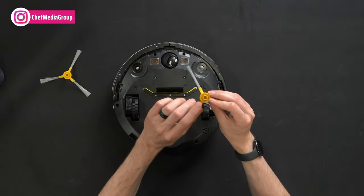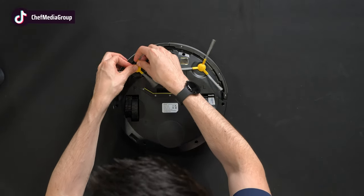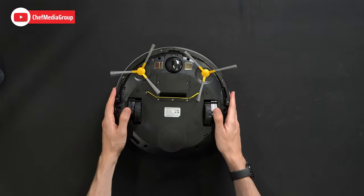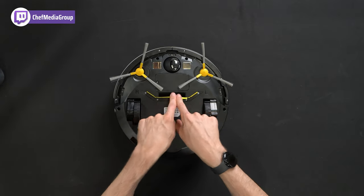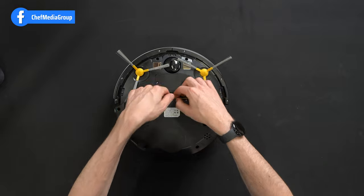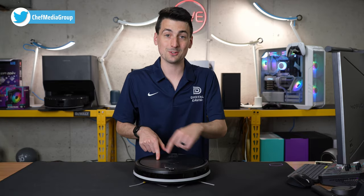Let's snap on the side cleaning brushes. They are labeled left and right — L to L, R to R. Just line it up and gently press in place. And there is the vacuum all set up and ready to go. It'll start to sweep the contents in and suck them up right here. You'll notice too that we don't have any sort of brush roller — it's just straight sweep and suction with this particular model. Now let's go ahead and try it out.